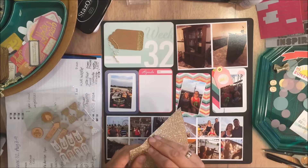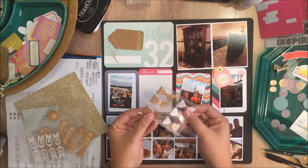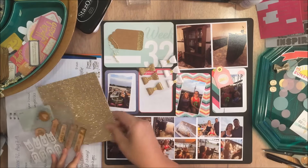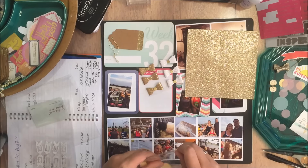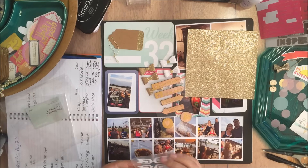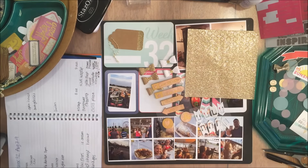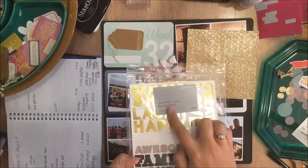A lot of consultants do crops and events and classes and things like that. These are some glittery foam stickers and they come in triangles, circles, hearts, and stars. These are the bows that I hinted at — I had a picture on the Project Life Obsessed page as a sneak peek. And then these I'm opening are the wood veneer, which have kind of a gold embossing on them. And then there are the little clips. So you get the glitter stickers, the bows, the wood veneer, and the clips — those are $9.95 and they come in eight different colors. My favorite is the gold, of course.